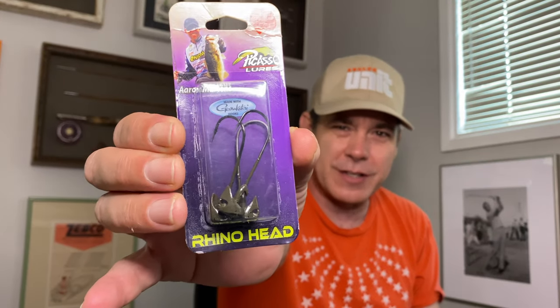Here's one I'm addicted to — the Picasso Rhino Heads. I've been using these for a solid three or four years. I use the one-ought and two-ought hook for Ned rigs, and the three- and four-aught for shaky heads. Another reason I like Picasso is they're from Indiana, Pennsylvania, which is where my parents met — shout out Indiana, PA, because without you I wouldn't exist. That's one reason I try to support them. I'm also a big Megabass fan because they moved their corporate headquarters to Pittsburgh, Pennsylvania, and the customer service guys there are really cool.